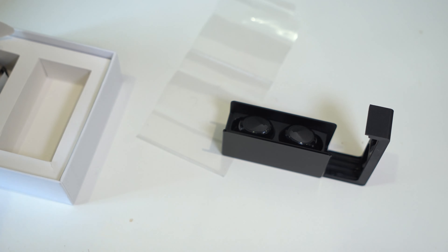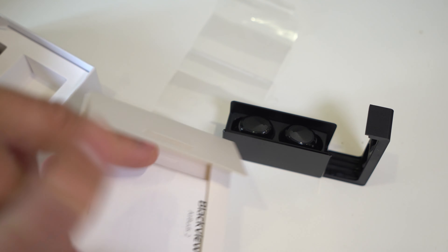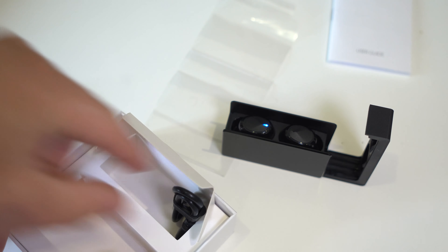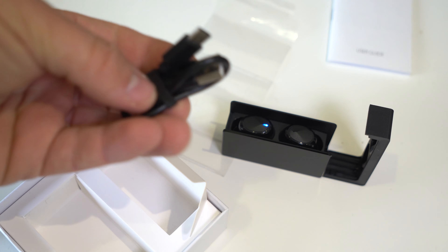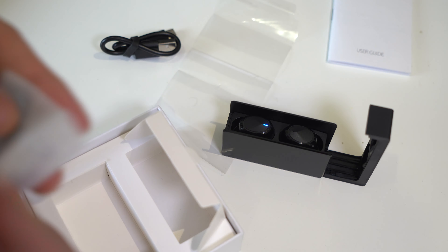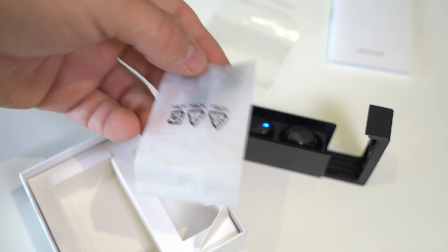What else do we get in the box? In this little box here we have the manual, which might come in handy, and we get a USB-C charging cable — a pretty short one. Oh, and you also get extra ear tips.